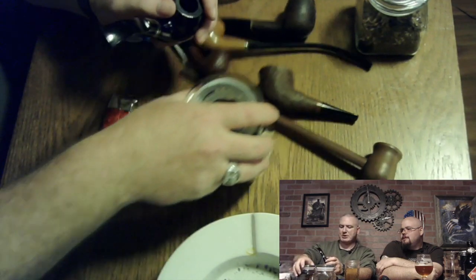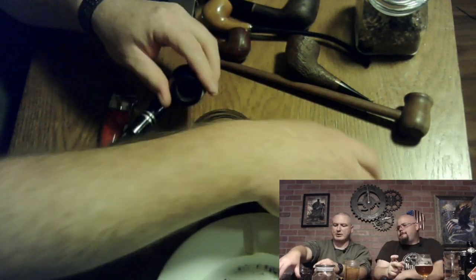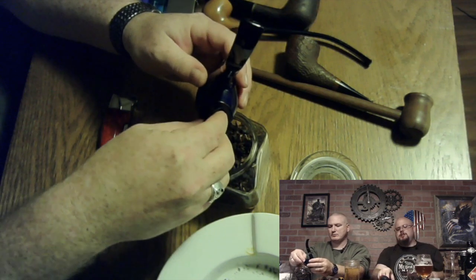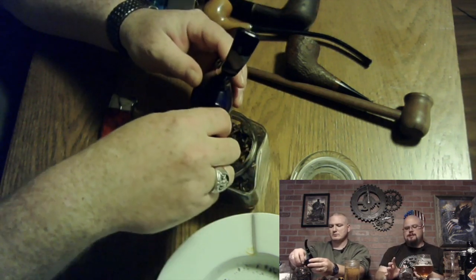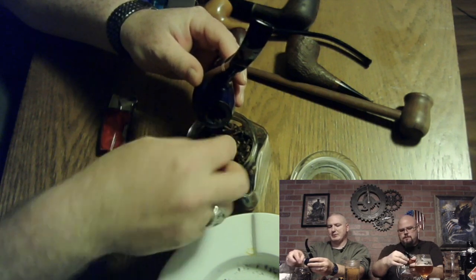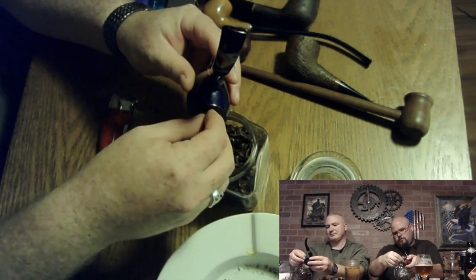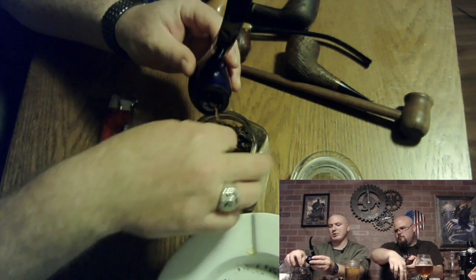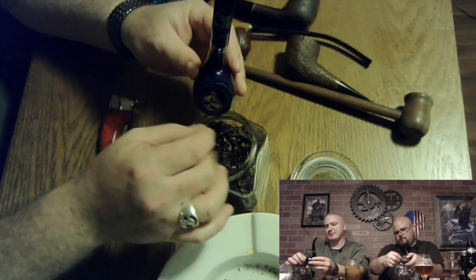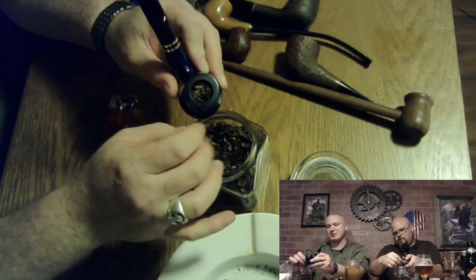I'm going to show you how to pack this in here real quick. You see me holding the bowl of the pipe over the bowl of tobacco so anything that spills out just drops right back in. Wash your hands before you do this. I just fill it up to the top, give it a nice light packing with your finger. You don't want the tobacco leaning out on the sides — just fill it right up to the top, not over the top. Just right up to the top, nice gentle pack.